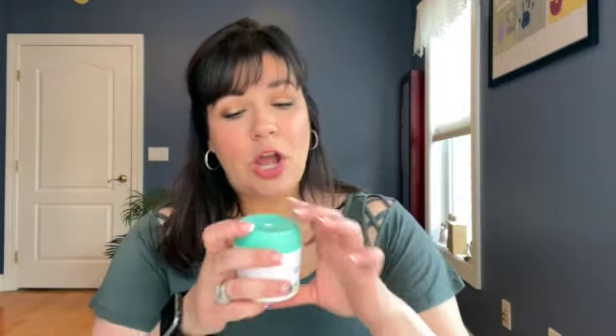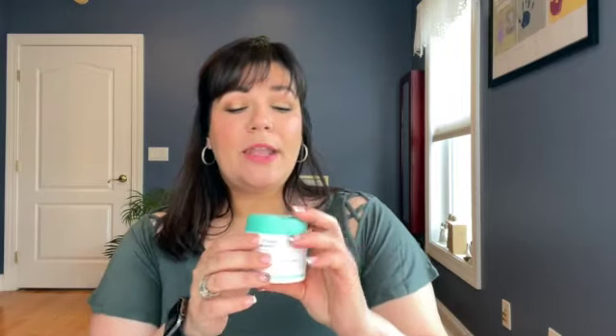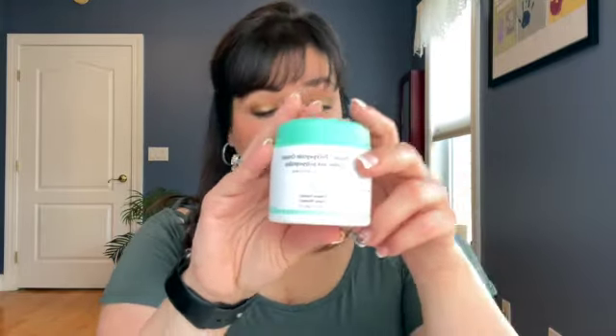Another product I use is the Protini Polypeptide Cream from Drunk Elephant. With this one, you never know when you're going to be done — then all of a sudden it stops squeezing out. I do love the packaging: you press down and product comes out. This is a wonderful cream. I love it especially in the spring and summer because it's very lightweight. It's a moisturizer I use at night — in the winter I use the Lala Retro Cream because it's a bit thicker, but this is fabulous. I love the formula and the packaging. You will miss it as I go through some of my other ones, but I did love it.